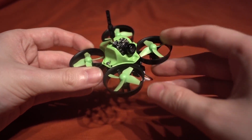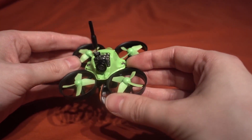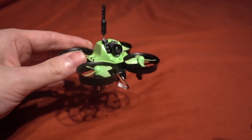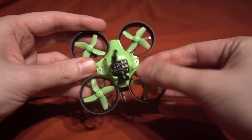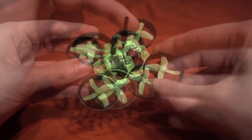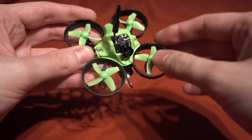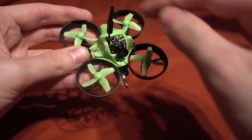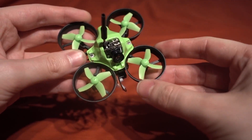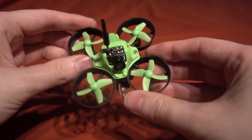We have a camera up front - it's one of these all-in-one cameras, a tiny camera I've seen before. According to the GearBest website it's 40 channel. There are two buttons on it: the front one switches between PAL and NTSC, and the back one changes channels. A short press cycles through channels within the current band, and a longer press cycles through the different bands.